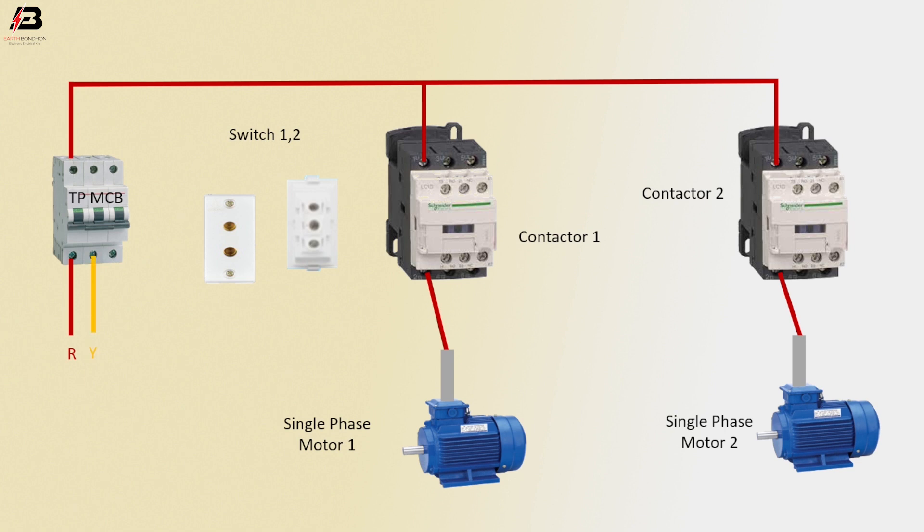Y-phase connection to MCB. Y-phase connection outgoing from MCB to magnetic contactor 1 and 2. Y-phase connection to motor 1, and Y-phase connection from magnetic contactor 2 to motor 2.